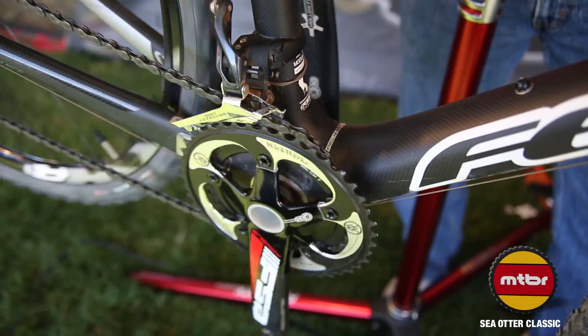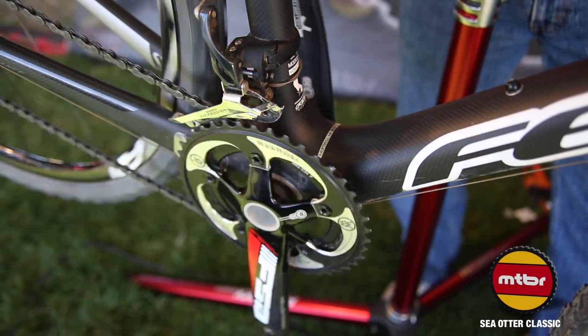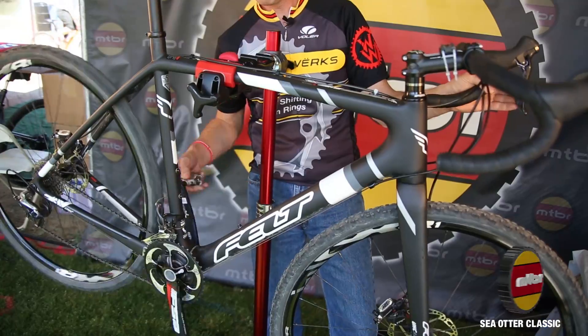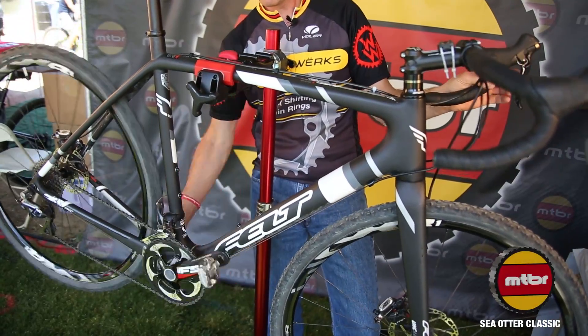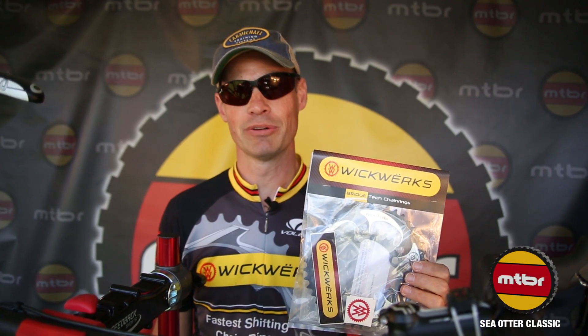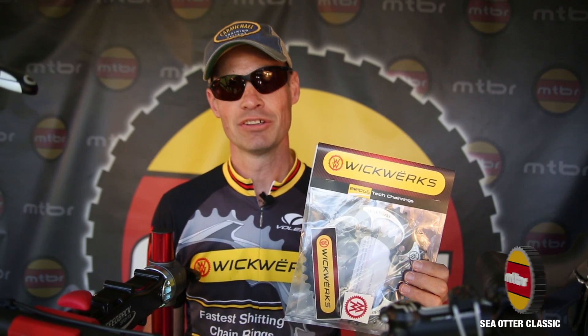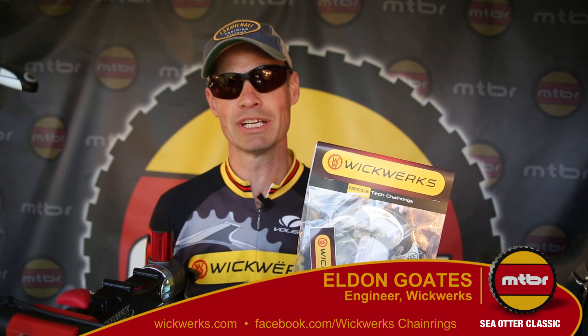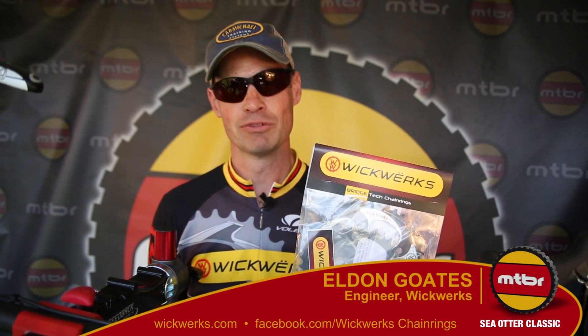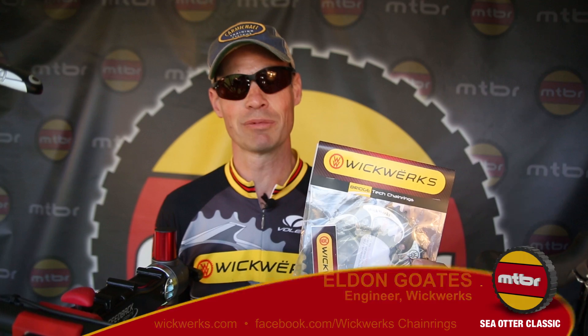And no matter where the pedal is, it always shifts up immediately. We designed the fastest shifting chainrings. If you'd like to get a set, go to wickworks.com — that's w-i-c-k-w-e-r-k-s.com. Select your chainrings and we'll get them coming to you right away.